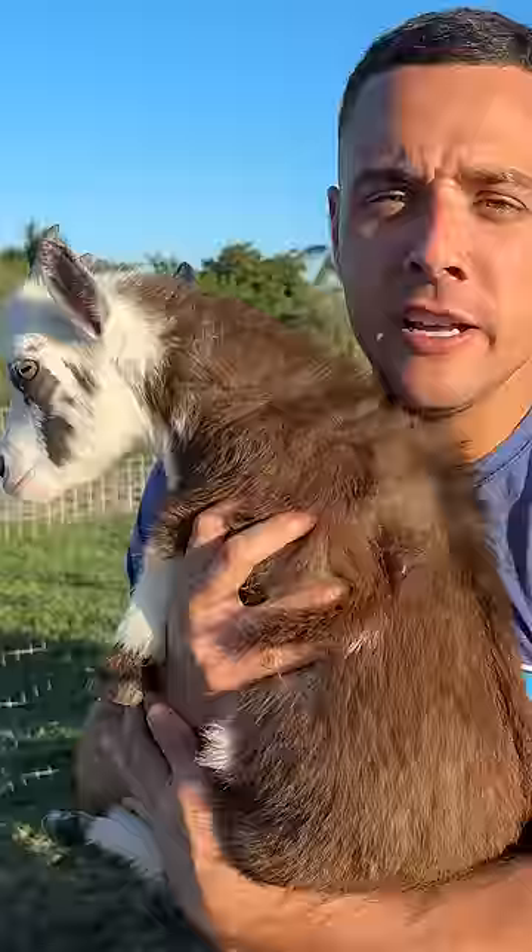Today I'm gonna show you how to ride a horse. Step one, find a horse. Here is a horse. Step one complete.